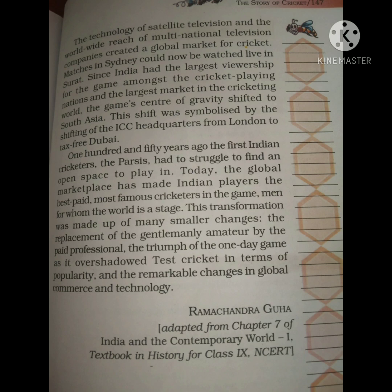This didn't change suddenly. It happened through many small, gradual changes over time that brought cricket to this level where cricketers are no longer struggling.